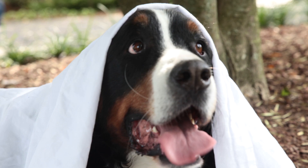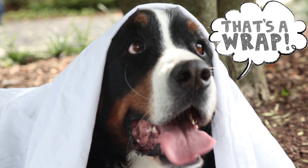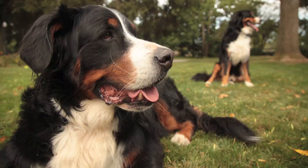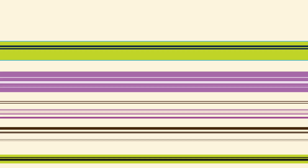Thanks for joining all of us in this bit of photo fun. I'd love to see your favorite snapshots, and you can post them on the My Dog Facebook page. For more great ways to share time with your dog — recipes, cool projects, training tips, and games — visit our website.